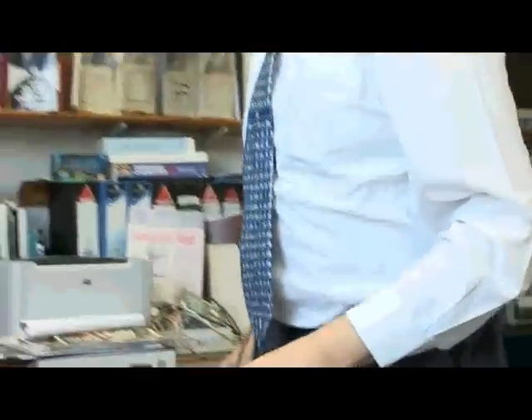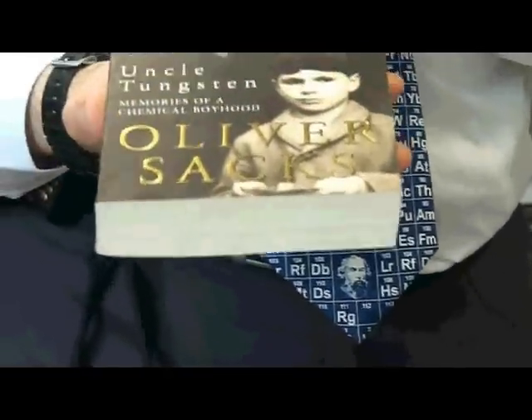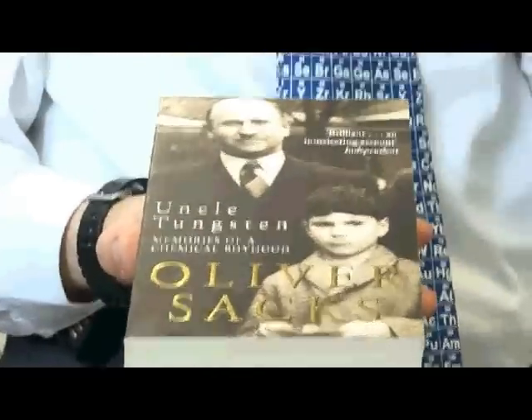There's also quite a nice book by Oliver Sacks, who is an Englishman who now lives in America, called Uncle Tungsten. There are not many books that have chemical names in the title, and this is a story of his childhood and how chemistry really had a big effect on him.